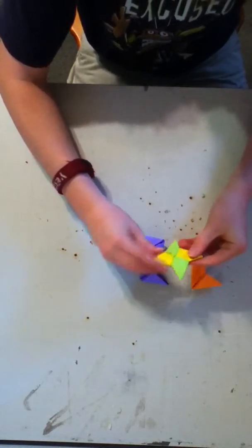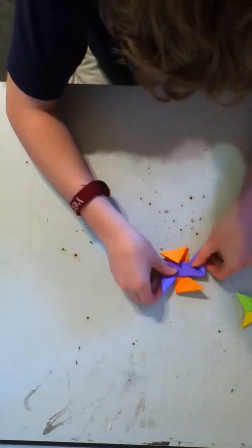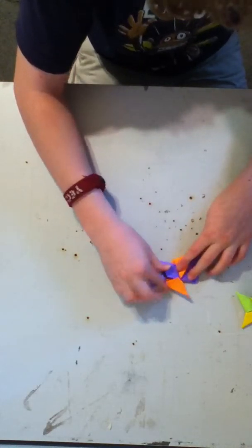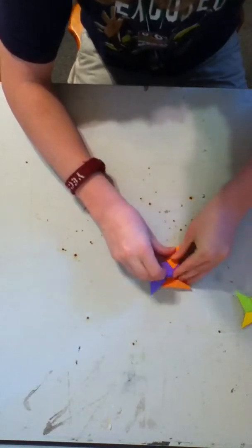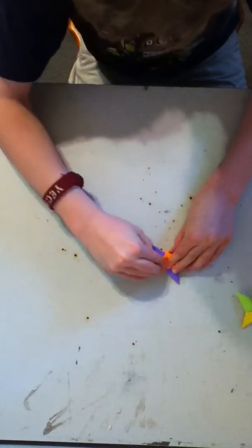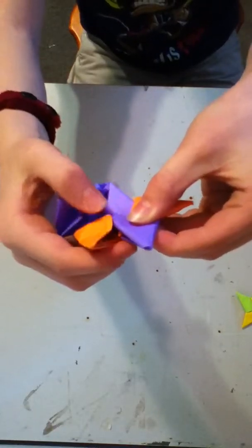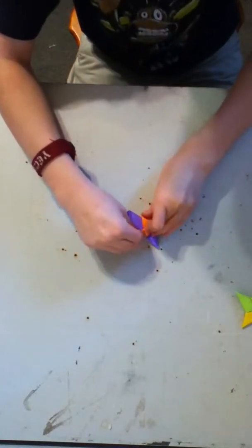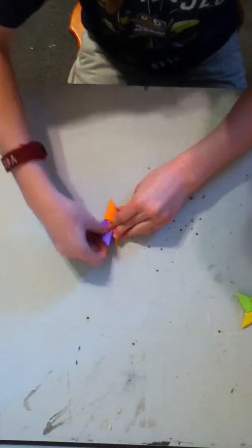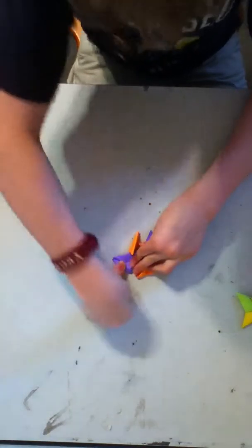Now we're going to start making the actual shape. What you want to do is get the purple and put it right on top of the orange, just like that. Then get this orange and put it on top of it. Then get this purple, put it like that, then the orange. It will help if they're bent a little — this one can be bent, but it has to go over. This orange one right here has to go over this purple. Just put it straight over it and play with it a little. This purple one — it will help if, before you do it, you bend it real good.